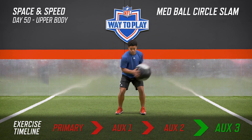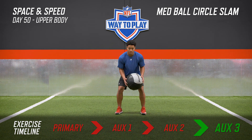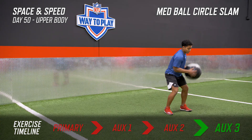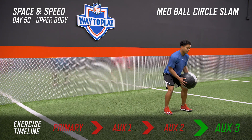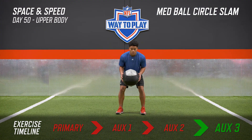In the med ball circle slam, we're challenging the core while staying in the hitch position. This circular force we're creating is going to try to open you up and make you lose that body control. What we're doing is keeping everything tight to our center of mass as we do the circle slam and staying in the hitch position. Remember, body control is key.